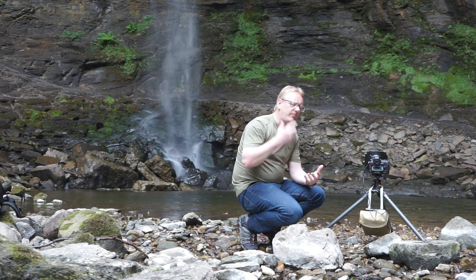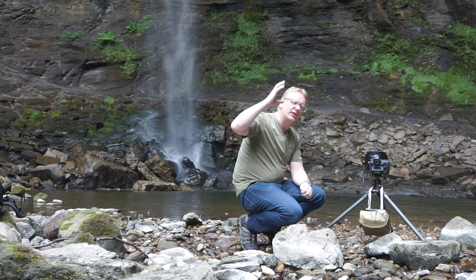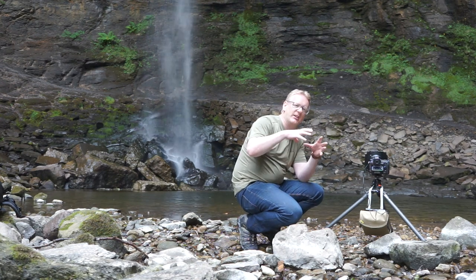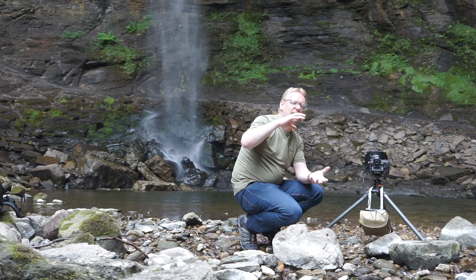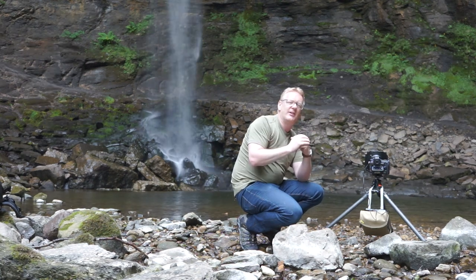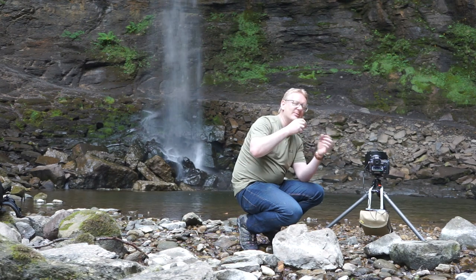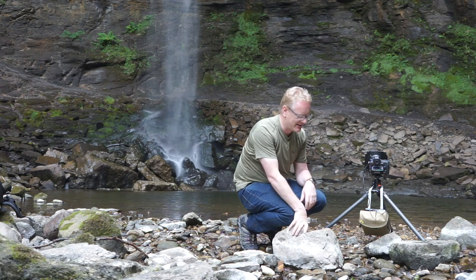Now, one thing that happens if you put your camera up high and you're looking down onto that splash pool, it can extend the distance between the foreground rocks and the base of the waterfall. So that's why a lot of the time, if you put your camera down quite low, it kind of compresses the land in front of the image, so that you don't get as much mid-ground between your foreground and your target in the background. And that's exactly what I've done today.